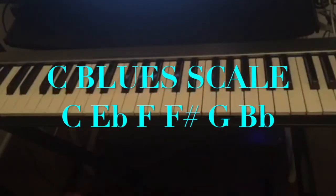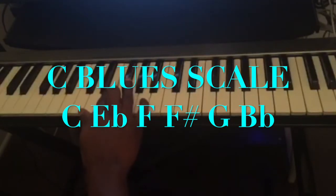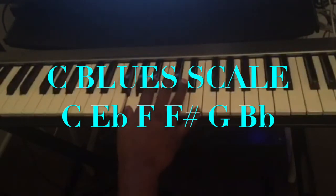This is the C blues scale: C, E-flat, F, F-sharp, G, B-flat, and back to C.